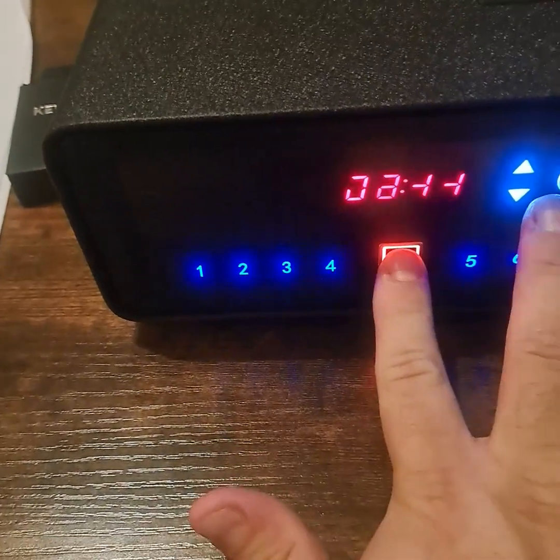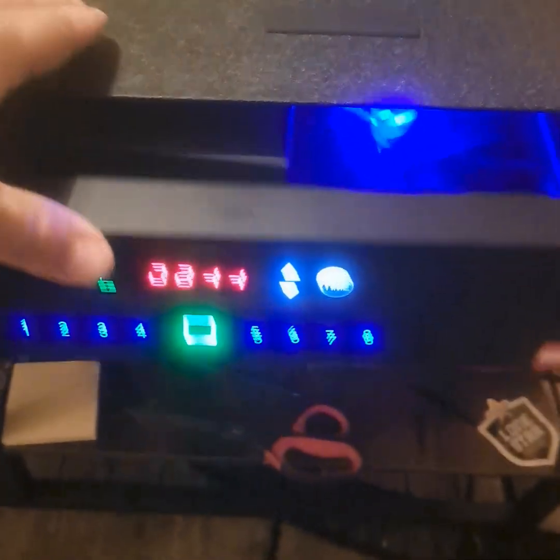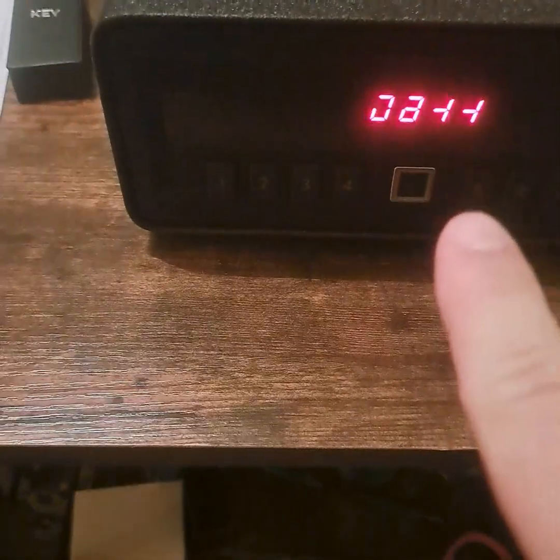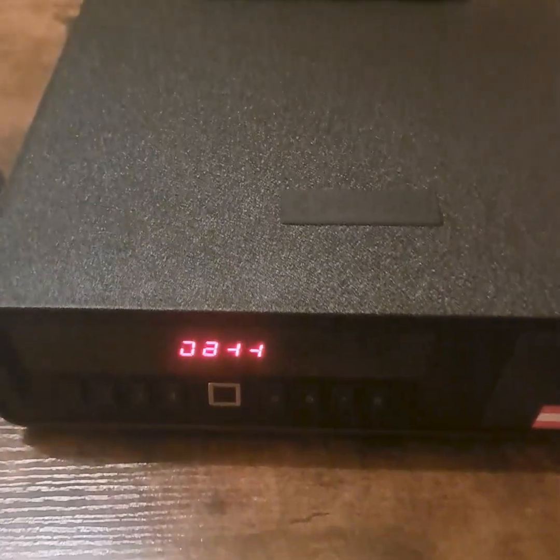The fingerprint didn't pick it up that time — I probably had my finger too far out. Repositioning it and there it goes. The sensor is very sensitive; I had the same finger but at the wrong angle. When I placed it flat the way I originally programmed it, it picked it up immediately.